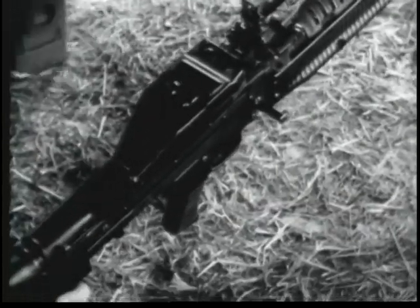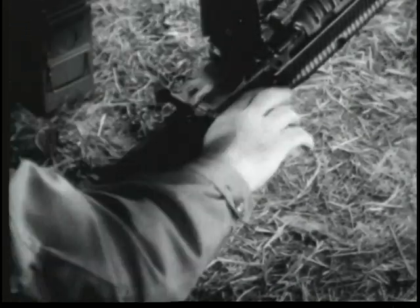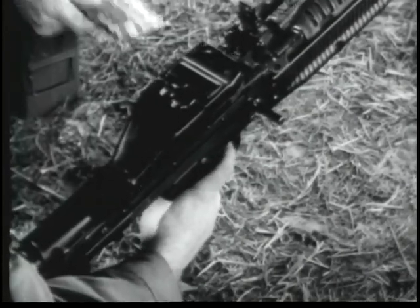Before reloading, the gunner raises the cover, knocks the remaining link from the feed plate, pulls the bolt to the rear, closes the cover, and allows the bolt to go forward. He then reloads.